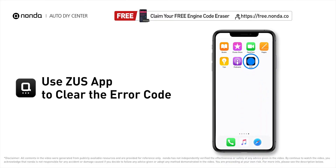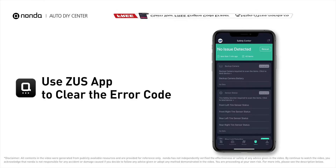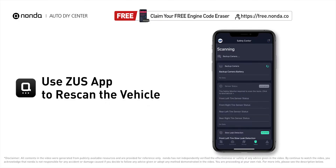Those are two of the most practical solutions to fix Honda's P0128 error code. After the repair, you can use the Zeus app to clear the error code and tap the rescan button one more time to make sure everything is fine with your vehicle.